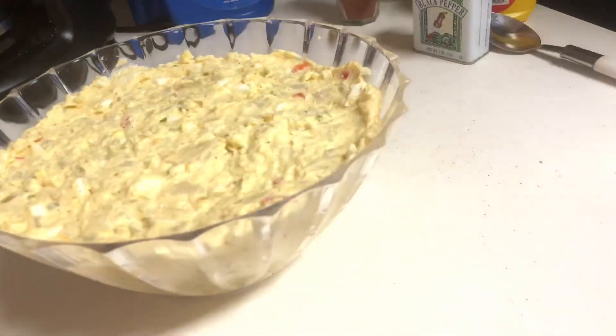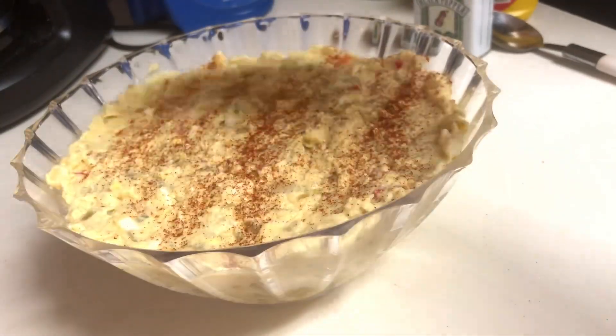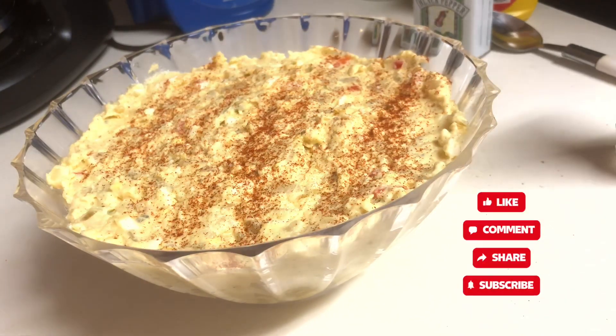The last final touch is to sprinkle a little paprika on top. Let it chill in the refrigerator for about an hour or two and serve nice and cold. I hope you enjoyed this video — peace!